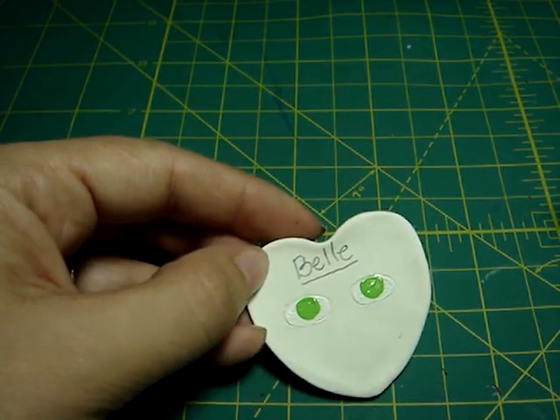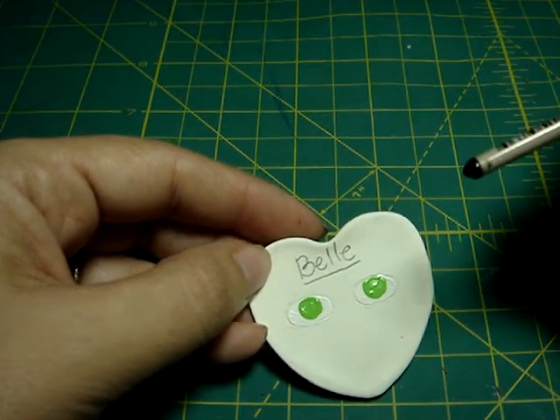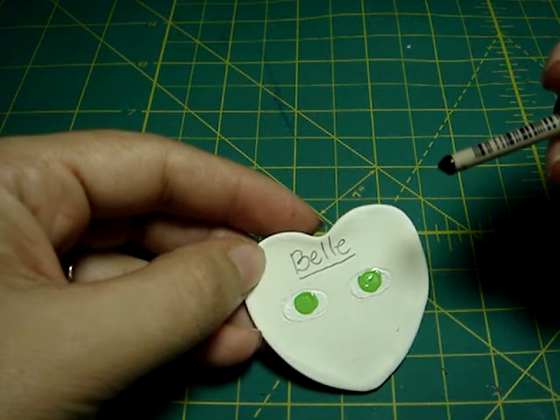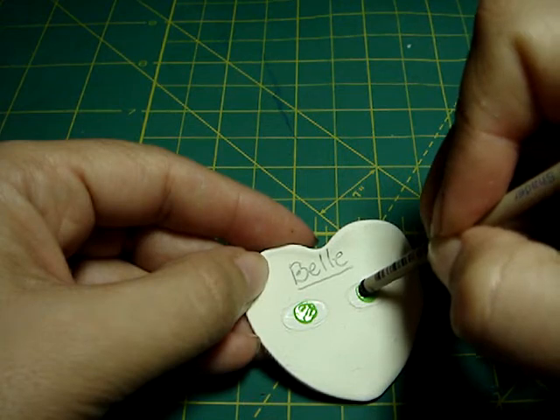So after you did that, you're gonna use the black. I'm dipping the bottom of my brush again — I'm just trying to show you guys how to do this without buying a bunch of stuff.